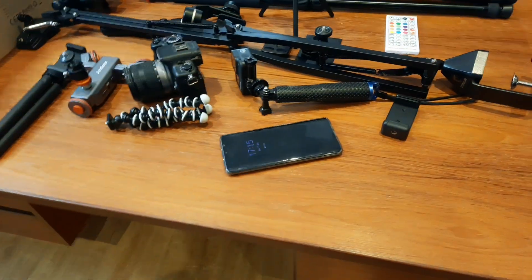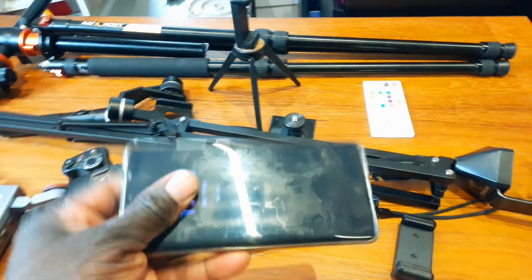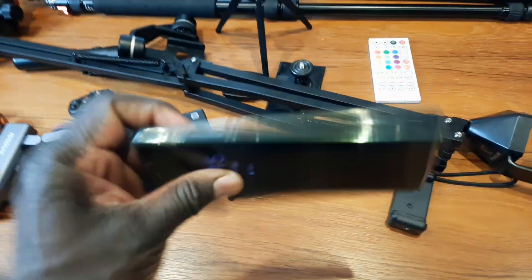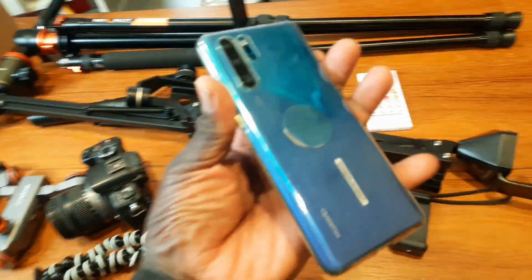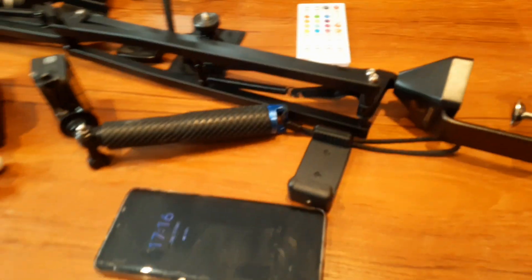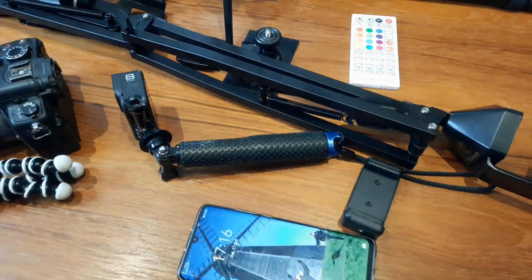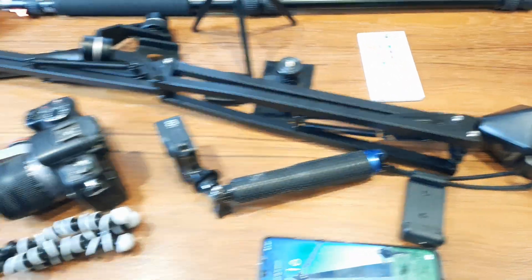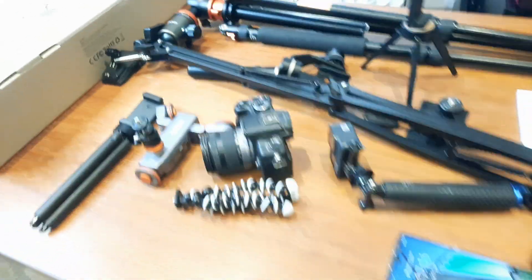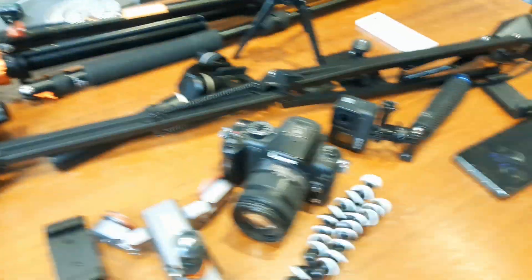We're going to start with the one that is most used — our mobile phone. We mainly use our phone to do the videos. Our primary phone is the Huawei P30 Pro, but today we are using another phone to film. We're not sure if the quality will be as good as the P30 Pro, but we're going to do our best to keep it nice and smooth.